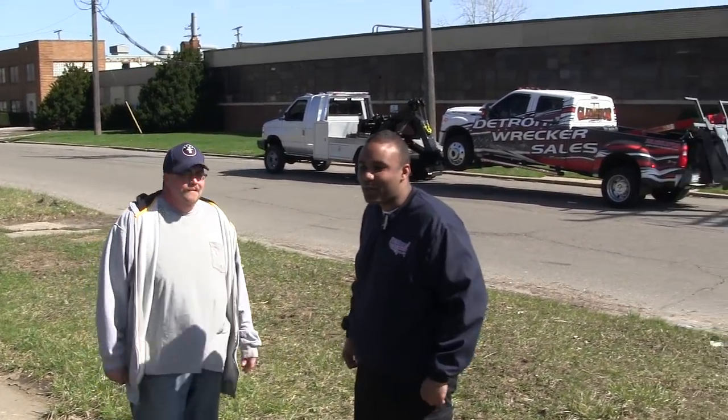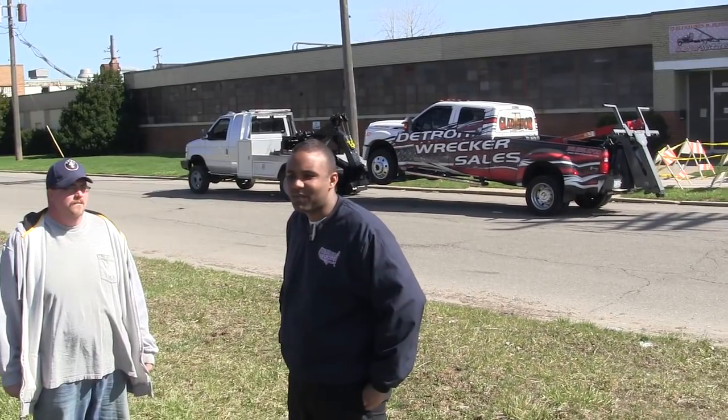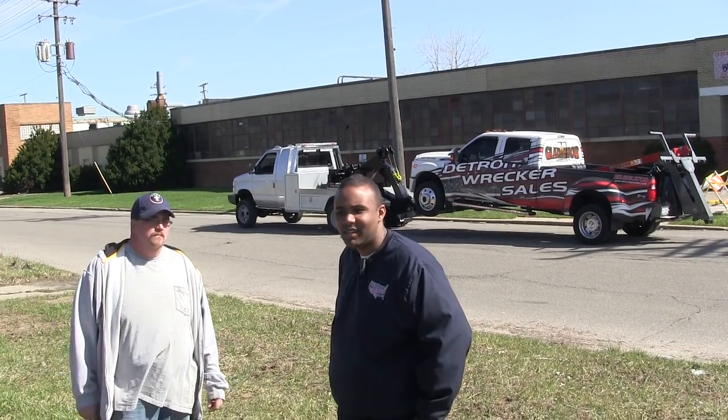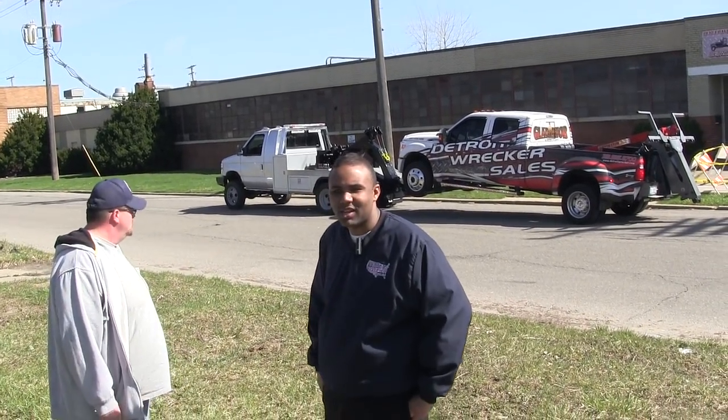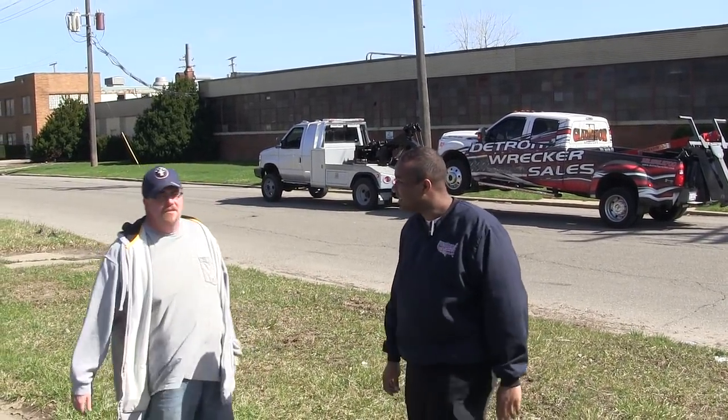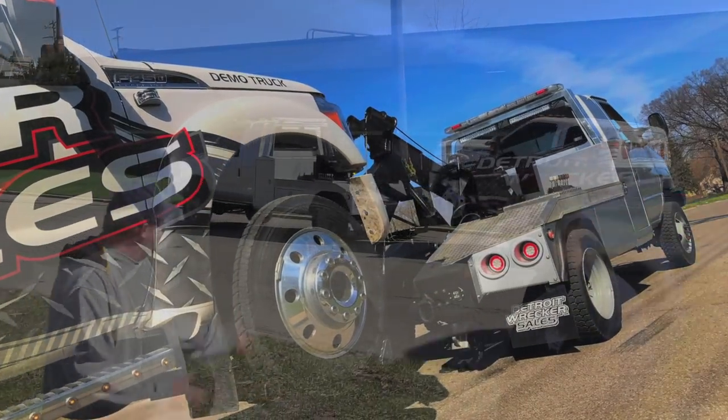We were able to iron it out for him. We're very confident with the way it turned out. I appreciate your time. Jeff, I appreciate your business — thank you very much. We'll be doing business again sometime. As you can see, they're very busy and they've got other trucks to build, so I've got to get out of the way.